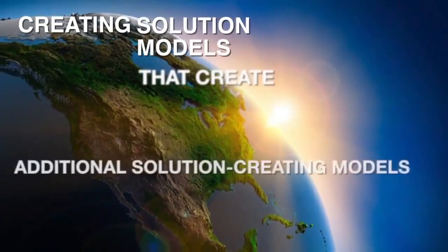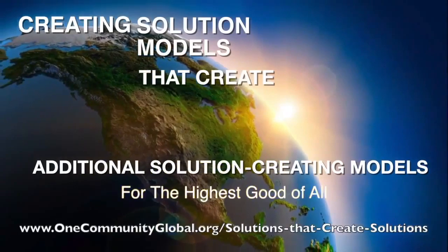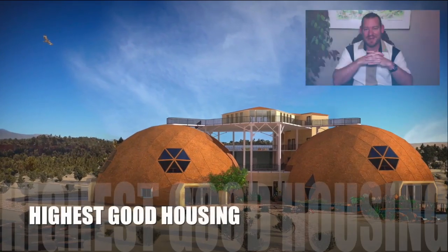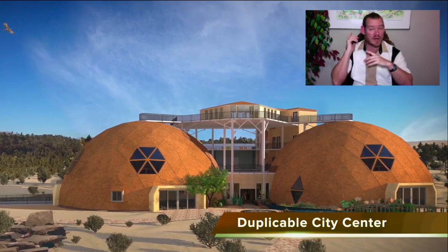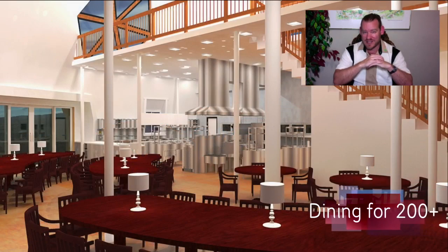Creating solution models that create additional solution-creating models in the service of all life on this planet. My name is G.C. Abel and I'm the Executive Director of the One Community 501c3 nonprofit organization. This is our Weekly Progress Update Number 311, March 10, 2019 edition.